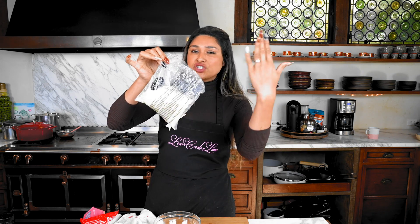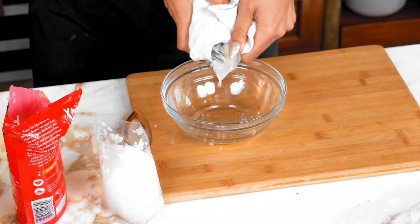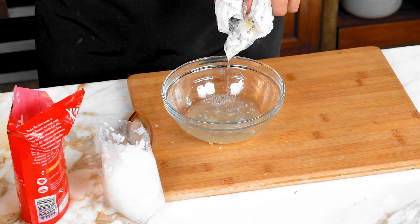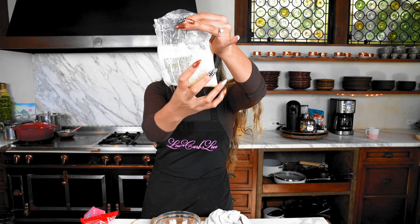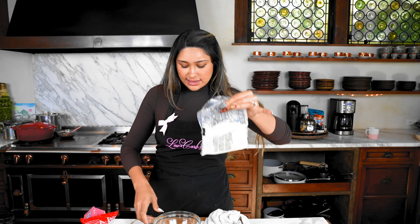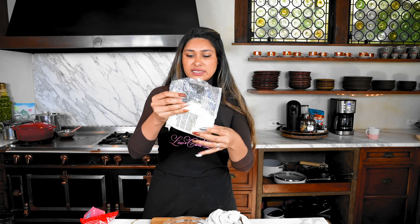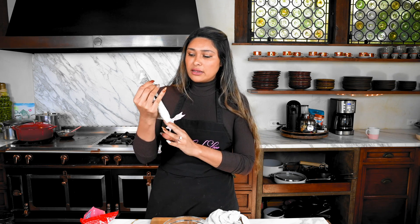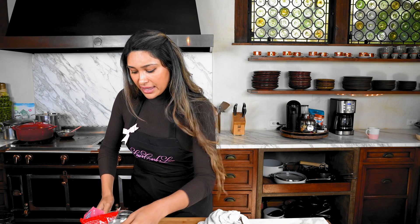For the rice, I grabbed a frozen cauliflower rice pack from Costco. Microwave it for two minutes and it releases a lot of liquid, so you have to drain it — do not skip this step or you'll end up with mushy rice. Now it's pretty dry. This batch is good for a small serving; if you're feeding a family of four, use a couple more bags and do the same process.